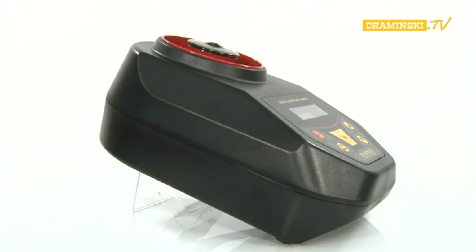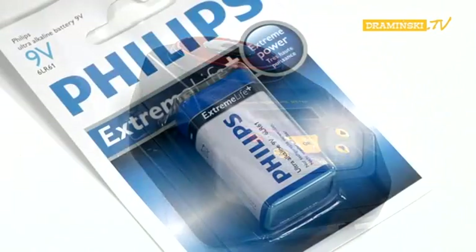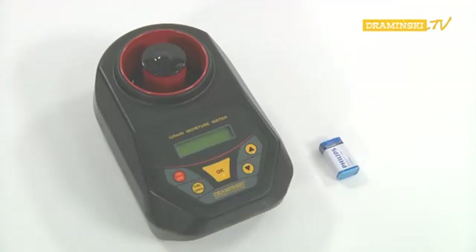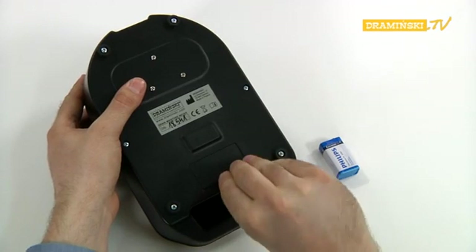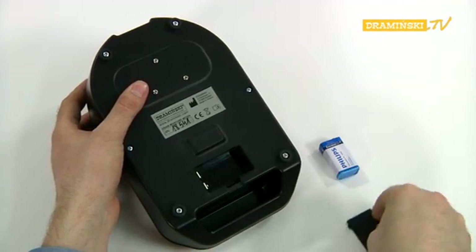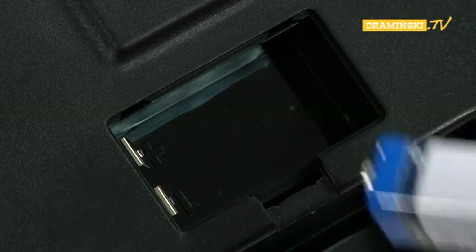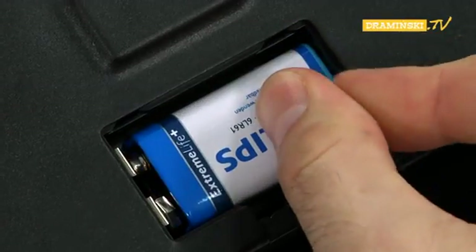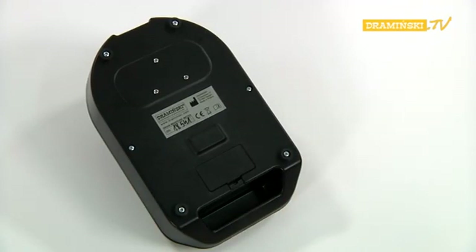First start. Before making the first measurements, put the battery in the battery chamber. The battery chamber is located on the underside of the device. To connect the battery to the GMM, turn the device over. Open the battery chamber by unlocking the latch on the lid. Put the battery into the battery chamber, paying particular attention to the correct connection of the battery poles.